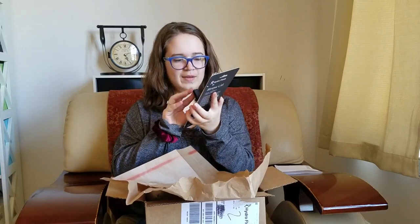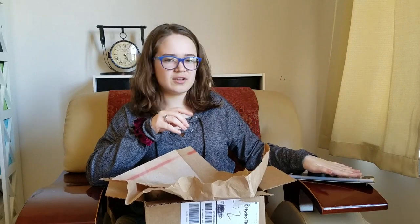You have to buy the straw separately. There are like four, maybe five colors you can get that come with that straw lid originally, but they don't really have any cute colors.